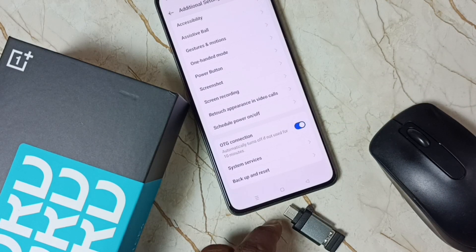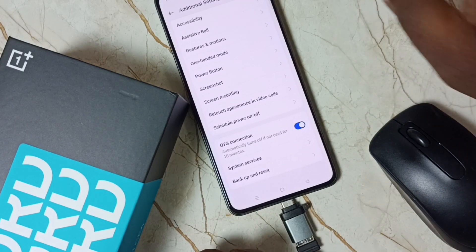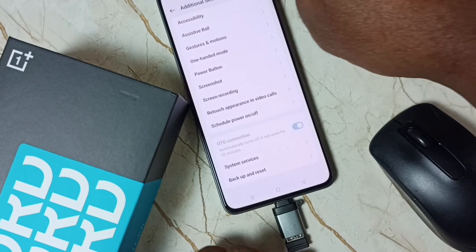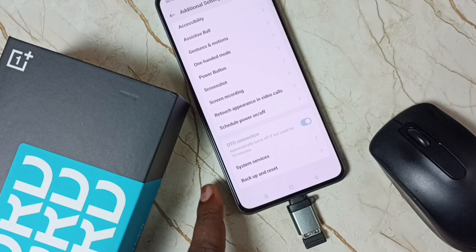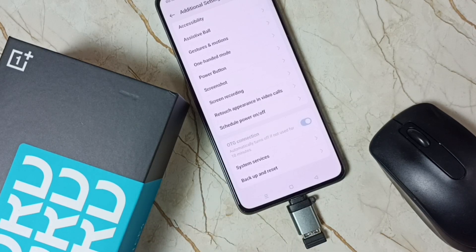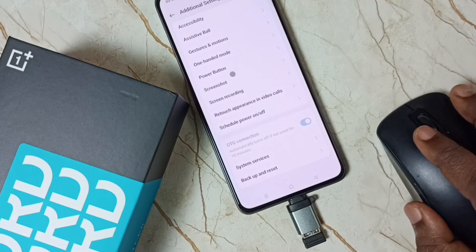Let me enable the OTG connection, then connect this adapter. When I connect this adapter, you can see it's automatically disabling that OTG connection. And now let's see — this mouse is also working.